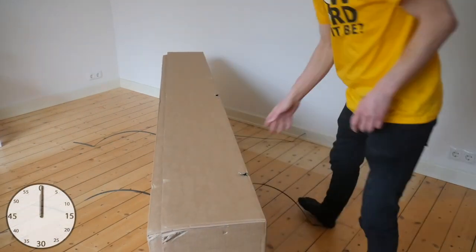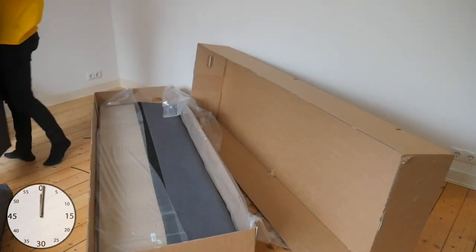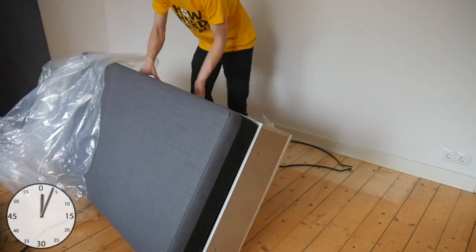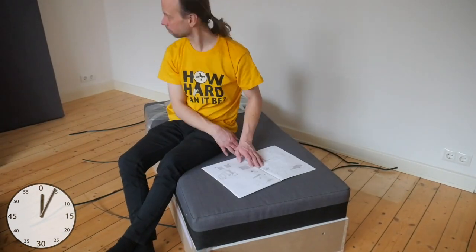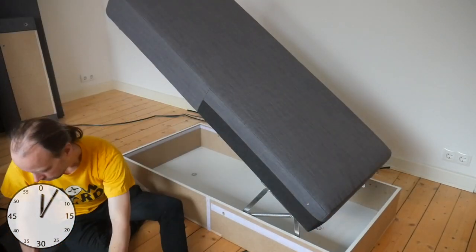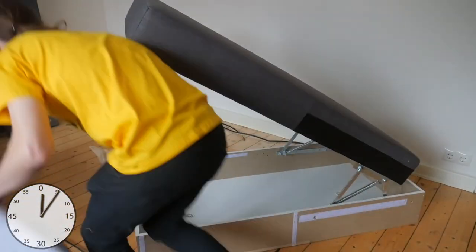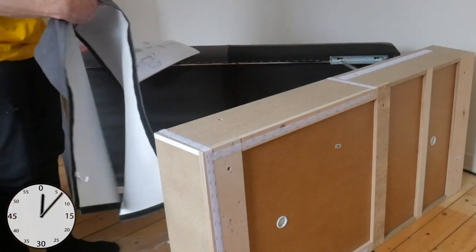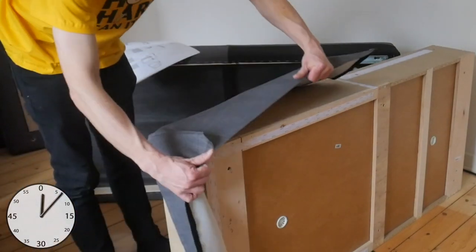First, unpack the boxes. Some parts are stored inside the chaise section. You need to be decided on which side you want to install the chaise. The sides of the chaise that remain visible are covered with fabric, which is attached with velcro.